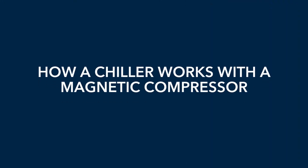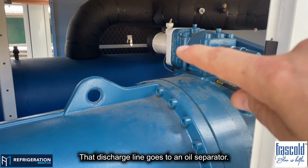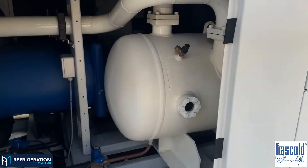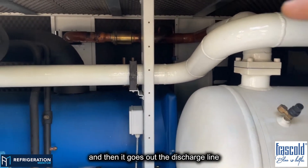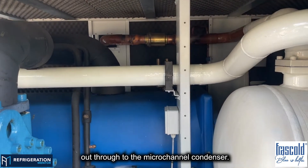I'm going to walk through how a chiller works with a magnetic compressor. You have the discharge line, and that discharge line goes to an oil separator. This oil separator line comes here, separates the oil, and then it goes out the discharge line out through to the micro-channel condenser.